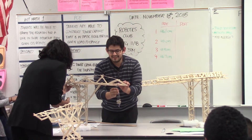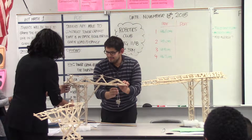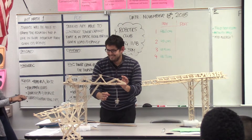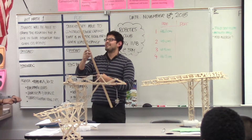We're going to see what that does to their tower. Ready? Three, two, one. It is stable, and we're going to record the measurement.